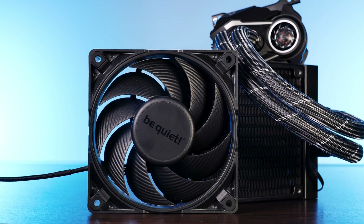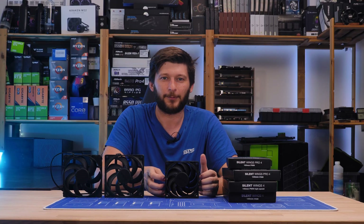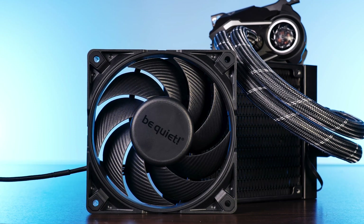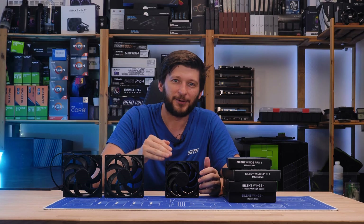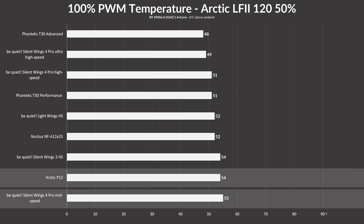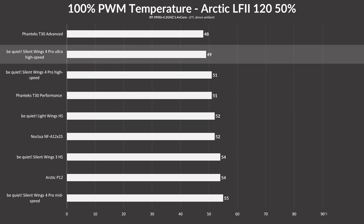Now let's switch to radiator performance. For this, we used a Liquid Freezer 120 since I only have one Silent Wing 4 120mm Pro, and we let the pump run at 50% to give the fan a bit more importance. While letting each fan spin at 100%, we did not produce the exact same graph as before — there are differences, just not a lot of them. On top of a radiator, we found the same 1°C difference between a P12 and the 1600 RPM Pro 4, and the same goes for the high speeds, matching the T30 at 2500 RPM and staying 1°C behind the Phanteks T30 at 3000 RPM mode.